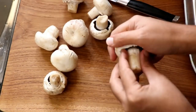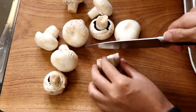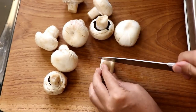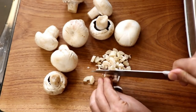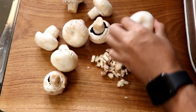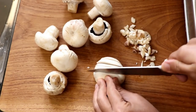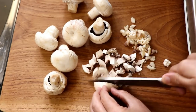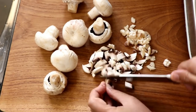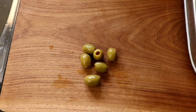For the stuffing, first prep the mushrooms — I'm using plain white mushrooms. Separate the stalk from the cap; we use all of it, waste nothing. Cut the stalk down the middle and slice it into small pieces. For the cap, slice down the length and then across to get a diced mushroom. Do that to all your mushrooms.